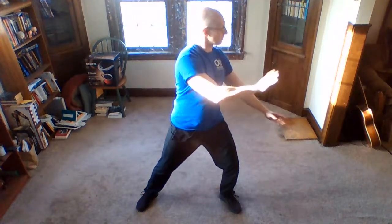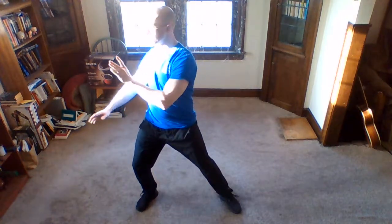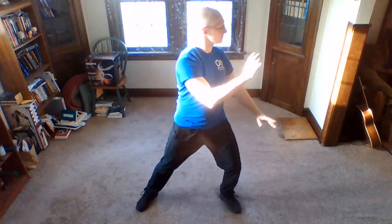Now we reverse: rotate the forearms, the left hand smooths down, the right hand pushes. Pull down, lift up, push, pull down. Continue through the repetitions on both sides, then let it come down and engage slowly.